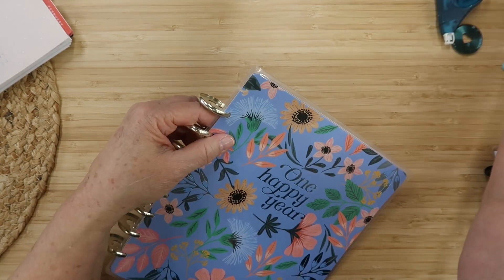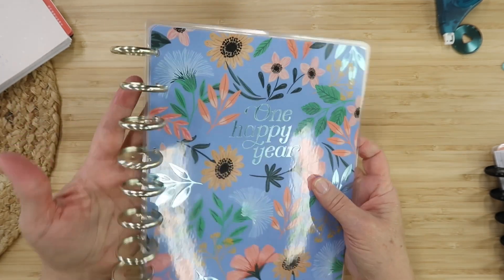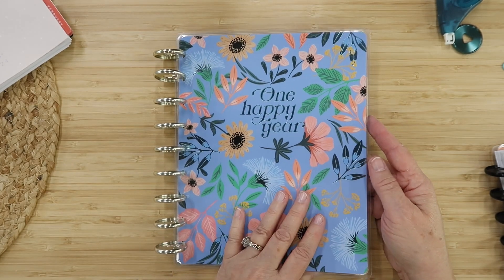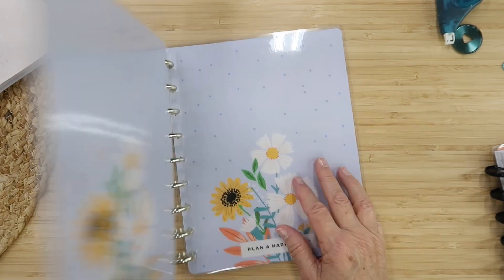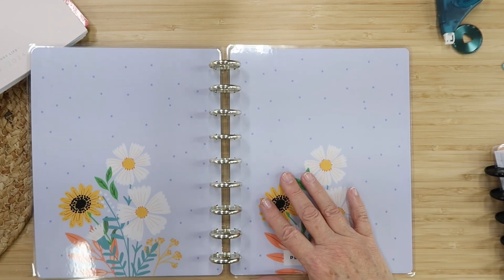The easiest way to put the discs on when you're using regular Happy Planner covers is to put them both together and just slide them in. We're already done — One Happy Year. I love that sentiment for my Oh Hello Robin planner. Here we have the inside; this is super fun.